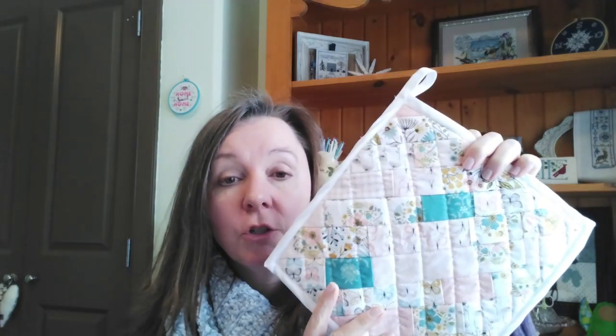I was also doing some scrappy things. I had strips left over from a small quilt I made last year - when I squared up my blocks I had all these strips left over and didn't want to throw them out. I kind of made a bundle with them, and since all my potholders are in terrible shape, I just sewed them together, quilted them, and made a potholder. It turned out cute.